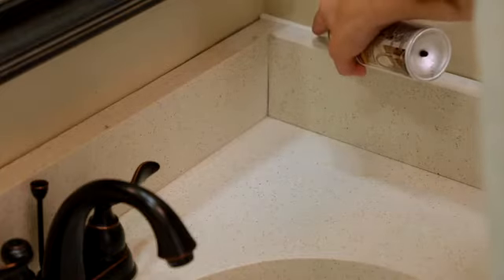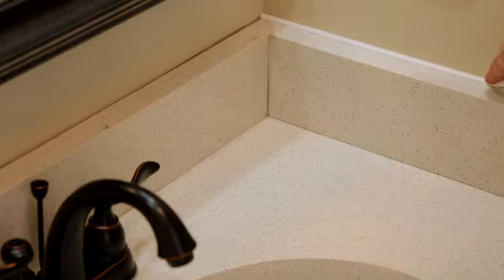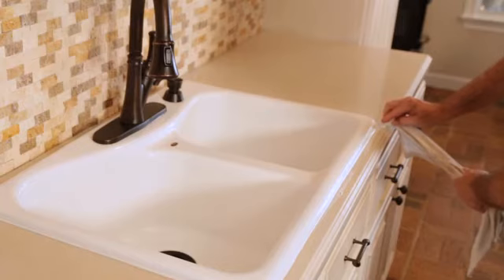You know what else I like? There's hardly any odor, which is great when you're working in enclosed spaces like a bathroom or a kitchen. And before it dries, Simple Seal cleans up easily with water. No need for harsh solvents.